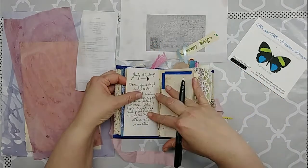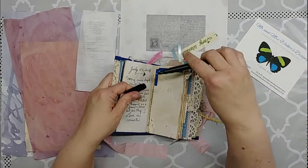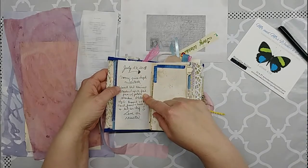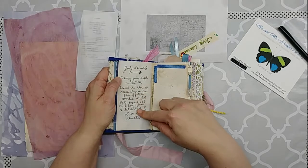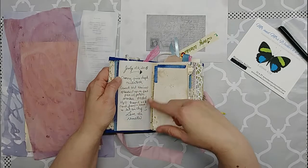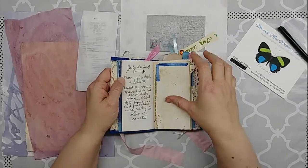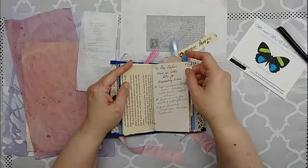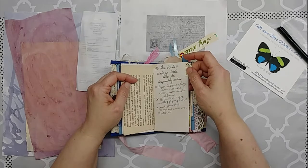Here's a sample of when I started dyeing papers and experimenting with that. On July 26th I had some cherries that were going bad, so I decided to see if they would make good dye. I just wrote down my process for that and put in a little sample with some washing of what that looked like, and I was really pleased with how it turned out.